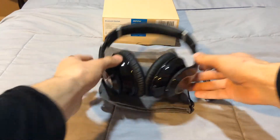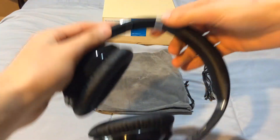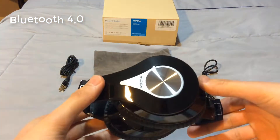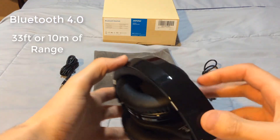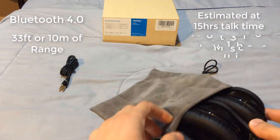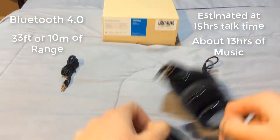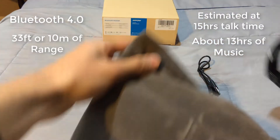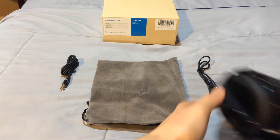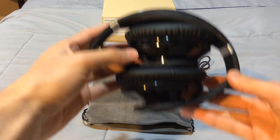Before the pairing demo, here are some specs the company has stated. This headset supports Bluetooth 4.0, with a range of 33 feet or 10 meters. Talk time is around 15 hours estimated, music play time is around 13 hours estimated, and a full charge takes around 4 hours. In my experience using music, I got around 10 to 12 hours using it a couple hours a day for about a week straight, whether it was Spotify, YouTube, or similar apps.